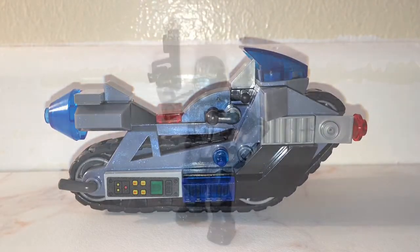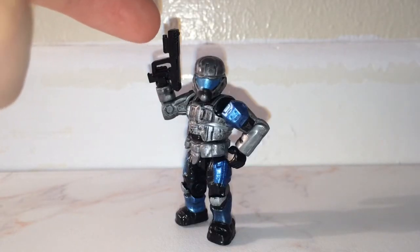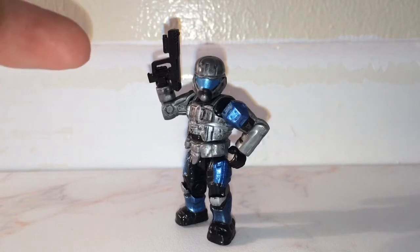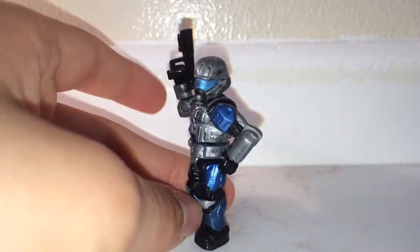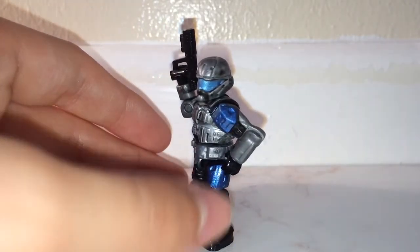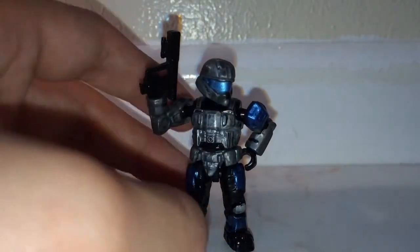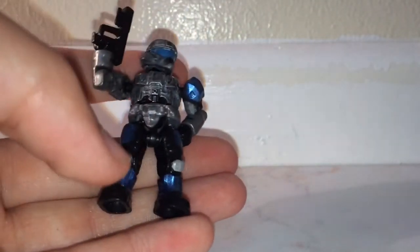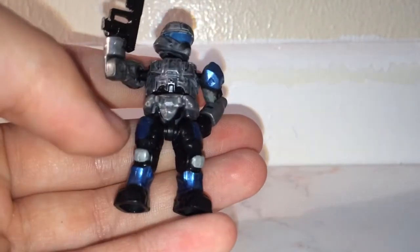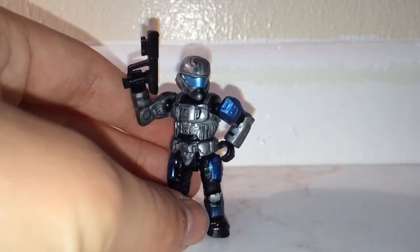Moving on to the main character of the set — this is a female ODST. She's got the magnum with the flashlight and silencer, just like the magnums in Halo 3 ODST. She has aqua, or turquoise, plating all the way around including on her visor, quite a big body structure, and a good bit of detail with black plating and silver plating here and there.